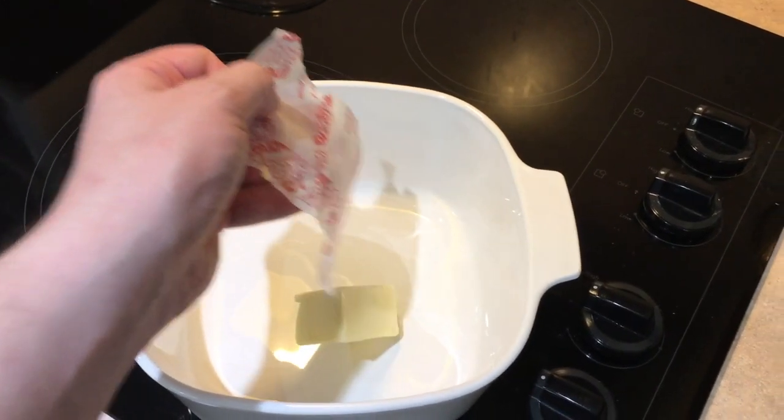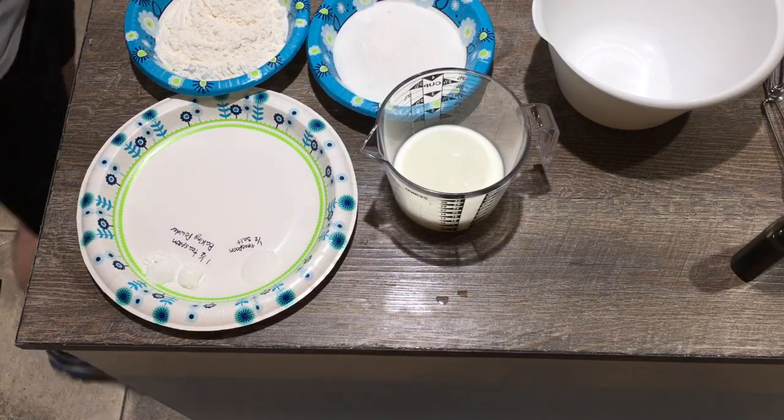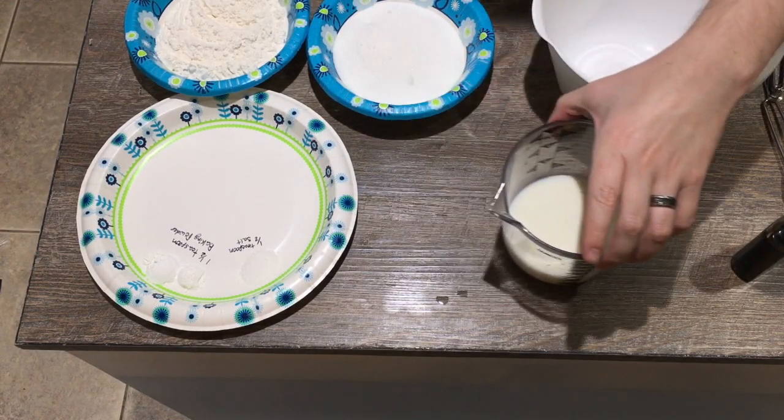Start by preheating your oven to 375 degrees. In a nine by nine baking dish, go ahead and add half the stick of butter and put it in the oven. While that's melting, let's go ahead and start working on making our batter.